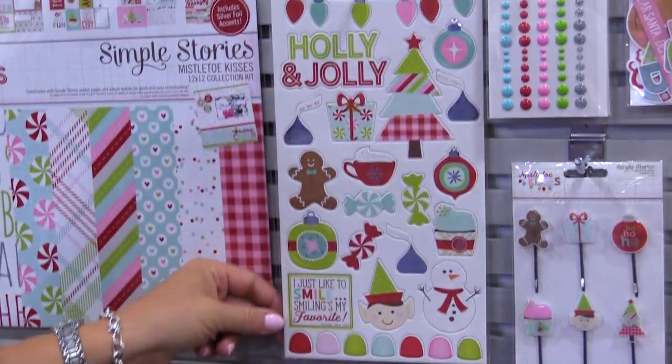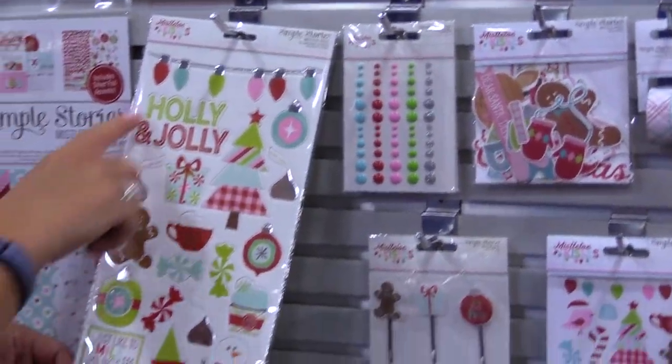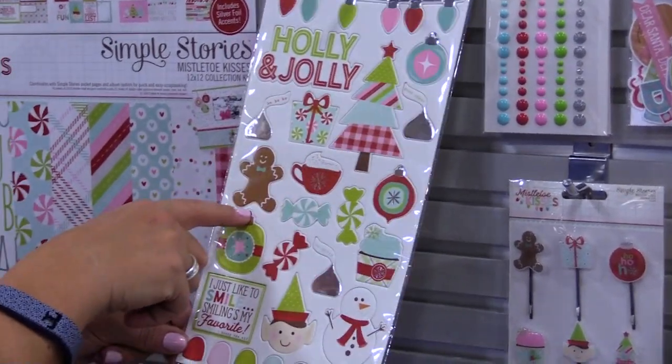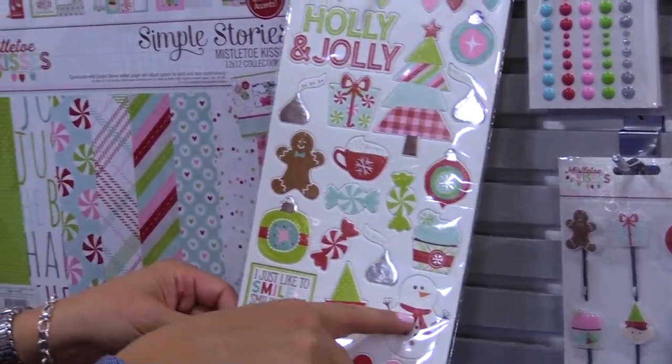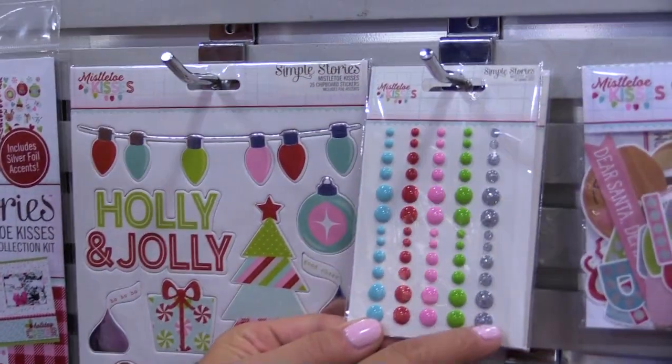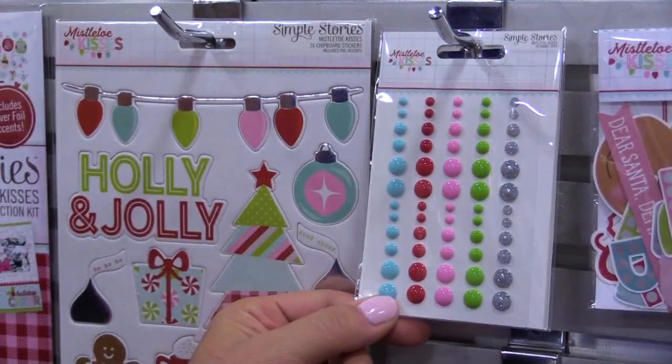From there we have the chipboard, and you have the silver foil accents as part of the chipboard. Really cute icons — the little gingerbread, the elf, the snowman. We have the enamel dots, so five different colors, one of those being kind of that silver glittery.